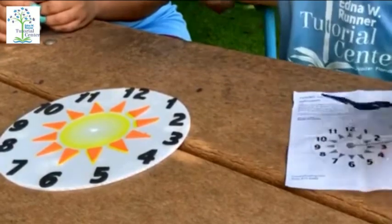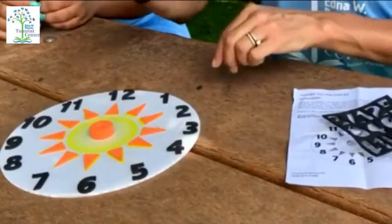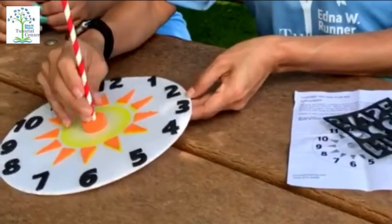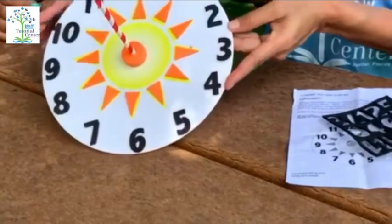Next you're going to have an orange circle. Place it in the middle of the sun, and your red and white straw — place it in the middle of the orange circle. And there's your sundial!